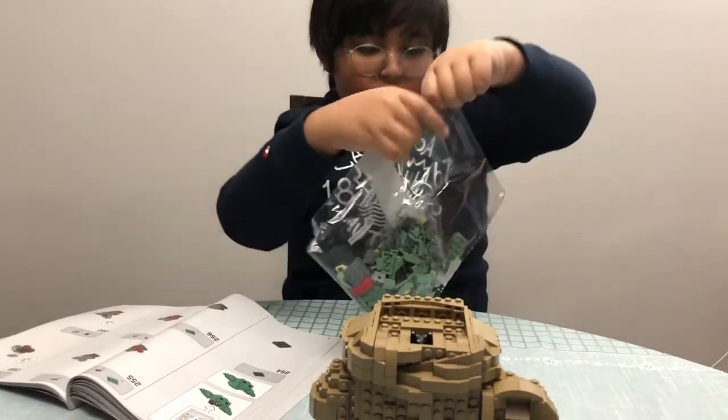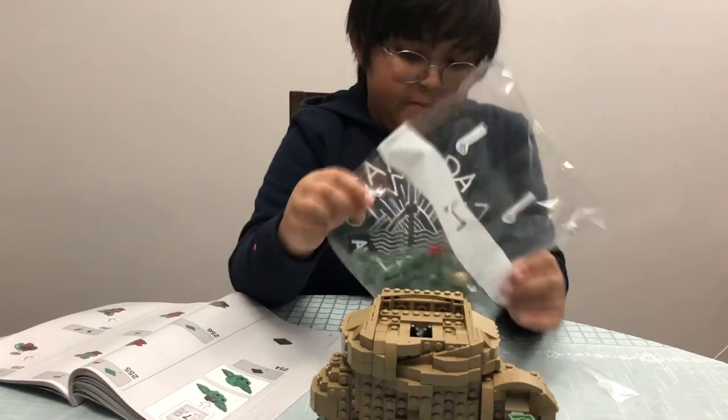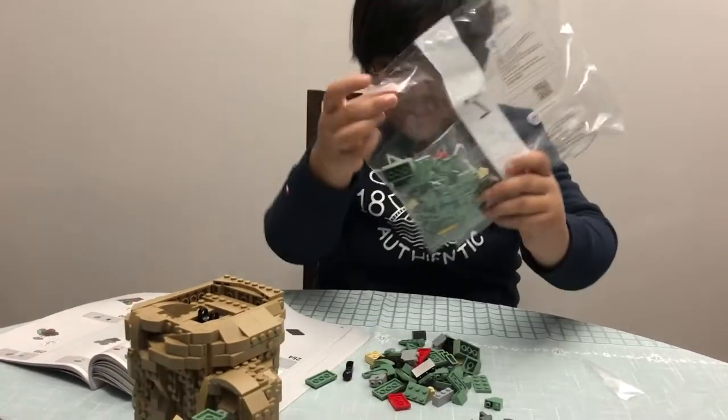Bag number seven — this should be simple, just not that many pieces actually. Oh no, there's a clog — there's a clog in the bag! I repeat, there is a clog in the bag!